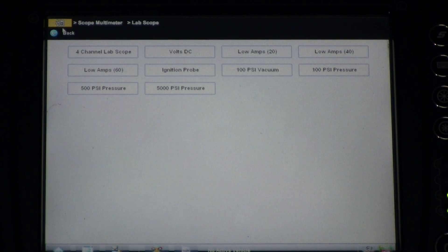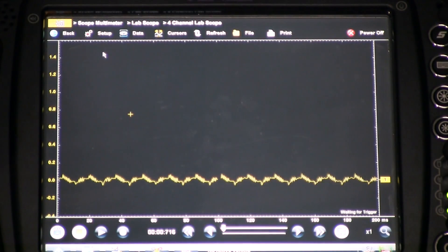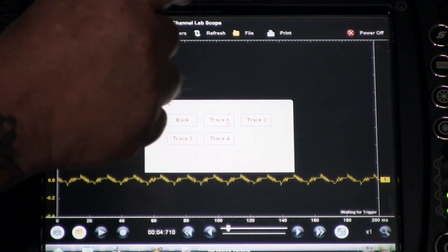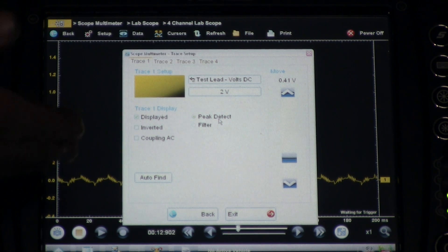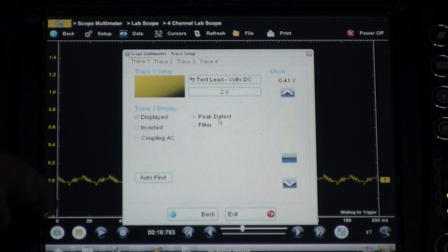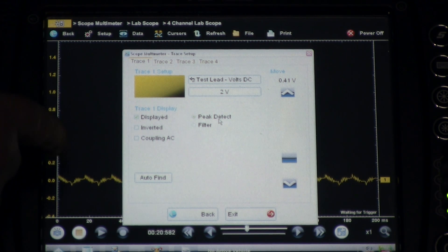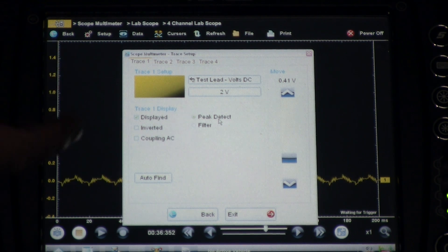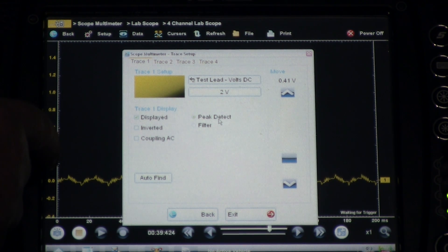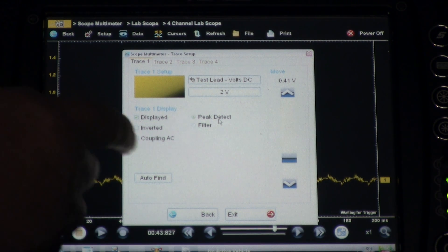Let me run through that once more with a close-up on the screen. We're going to pick the four-channel scope and go into setup starting with the first channel. Look at the number selected for the voltage scaling: 2 volts across the screen, starting at zero, so it works out to about two-tenths of a volt per increment. Remember: 10 milliamps equals 1 millivolt, so 200 millivolts times 10 equals a 2-amp range — so we've got 2 amps, 4 amps, 6 amps and so on per increment.